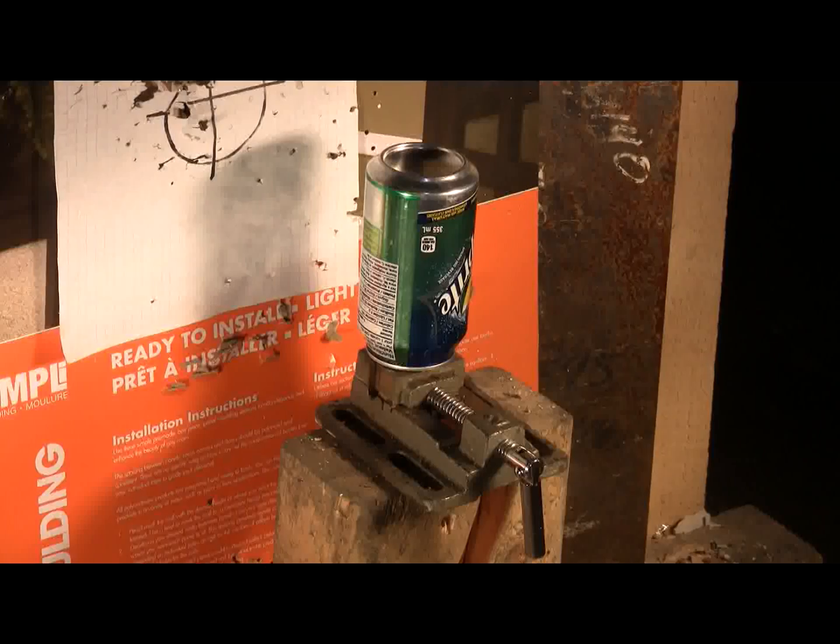Target for this video is an empty Sprite can held in a small vise by its pull tab.